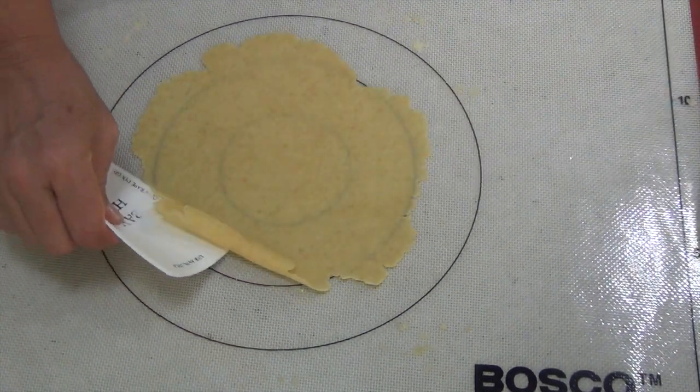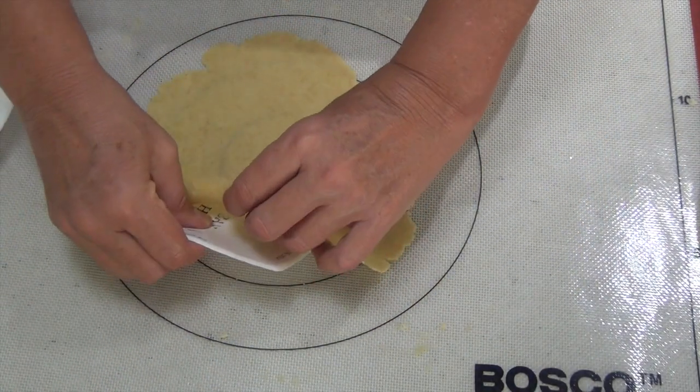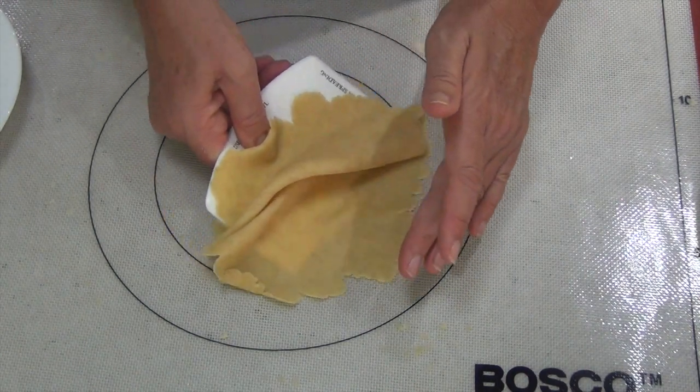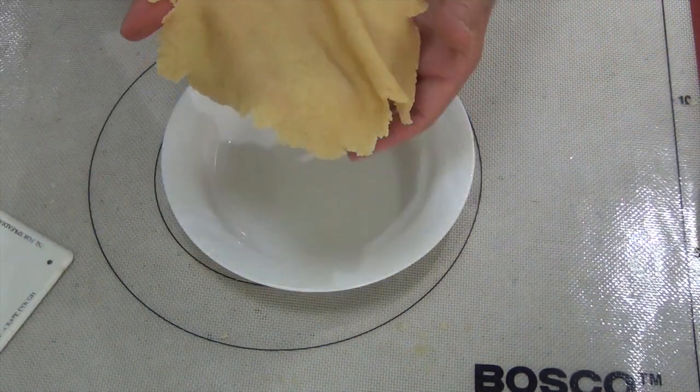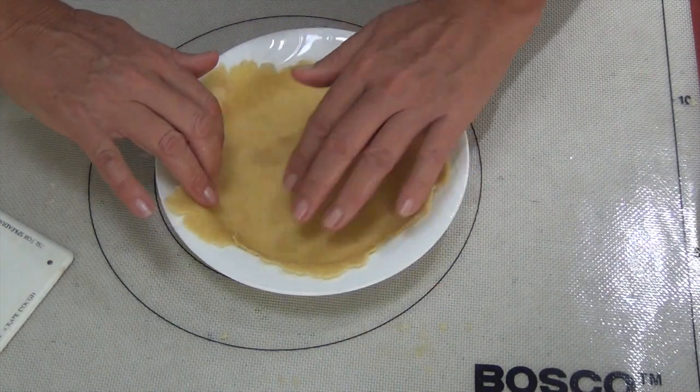You can almost read a newspaper through it, but I'm not sure there's much call for reading newspaper through pastry. Anyway, remove it from the pastry mat, lay it into the slightly greased plate, and just press it into the edges. Don't worry about cutting the edges because we want it to look nice and rustic.